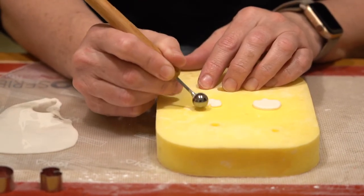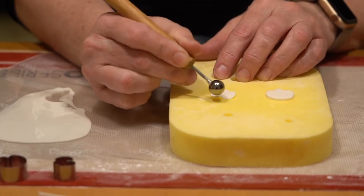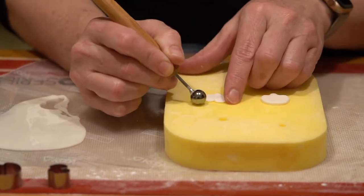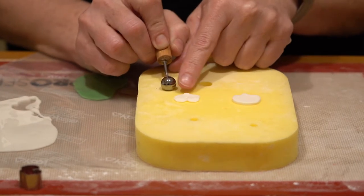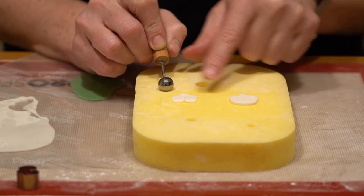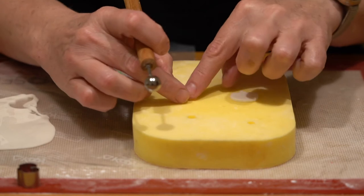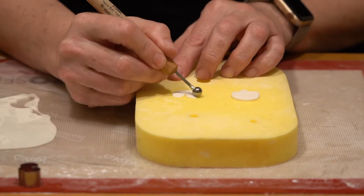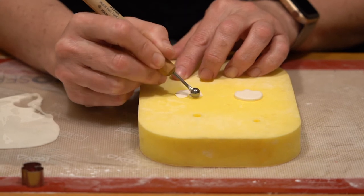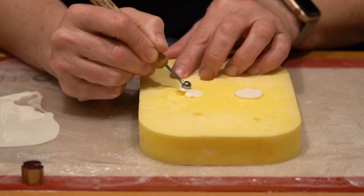I'm going to go ahead and kind of work my way around the outer edge first. The curved edge at the bottom is where it will be attached to my stamen. So if you need to hold on to it, that's the area where I would recommend holding on to. And then I'm going to take my smaller edge balling tool and really frill out the edges.